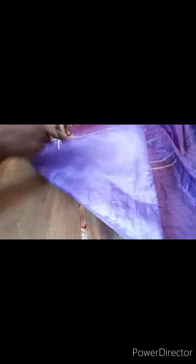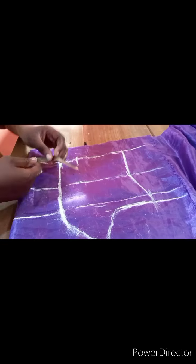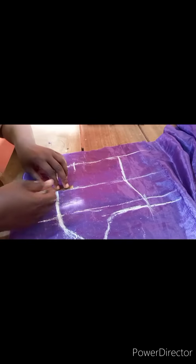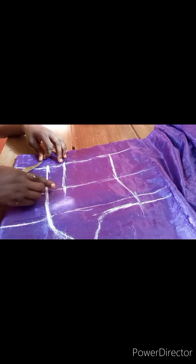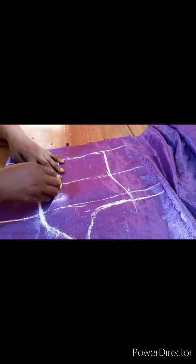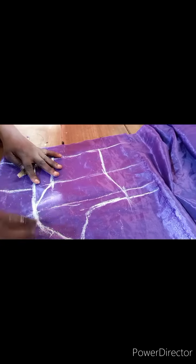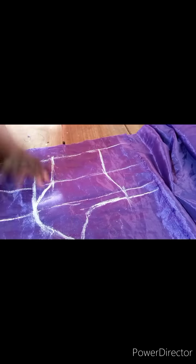On the other side, measure 2 inches — since the bust is 40, you measure 2 inches out from the center. Come to the underbust and make sure your 2-inch marks are clear. Connect them straight across to the other 2-inch mark. Then draw your curve in a C-shape, using a curve ruler if you have one.